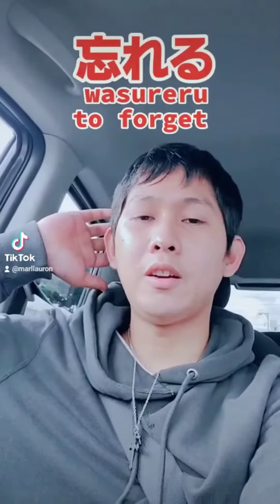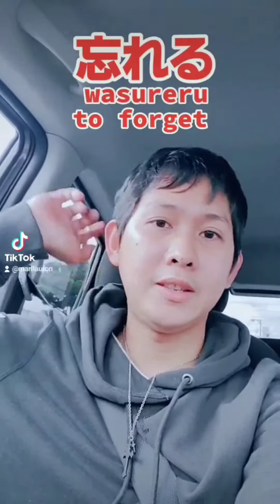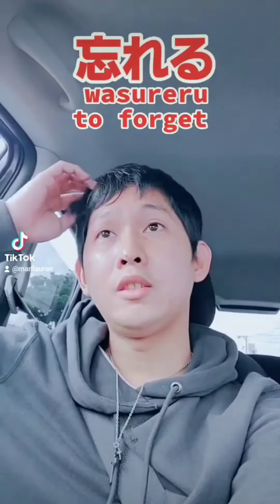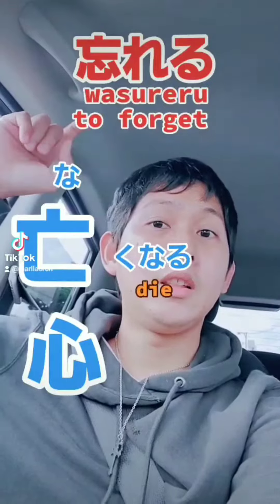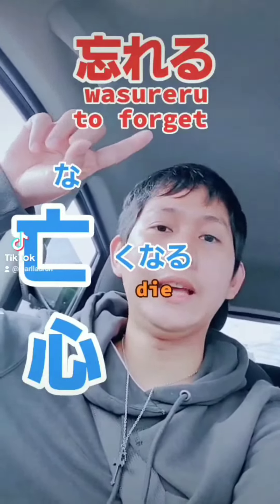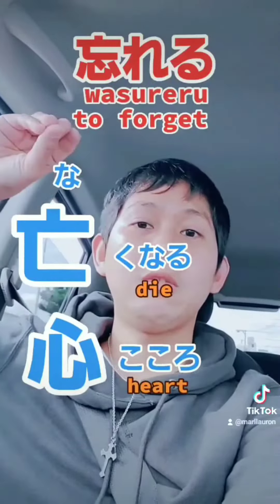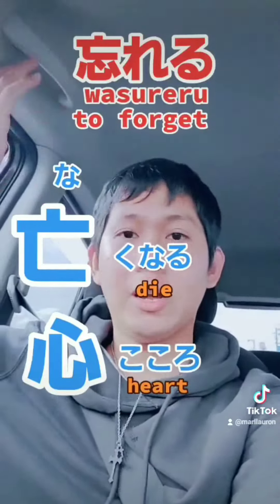So let's do the kanji again, for you to memorize. Our kanji for today is wasureru, which means to forget. To remember this one we will divide this. The upper part is nakunaru, which means die or dead. And the second part is kokoro, the heart. So if you combine those together the reading is wasureru — you forgot.